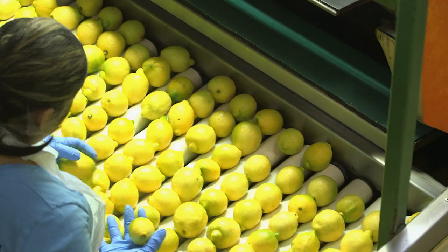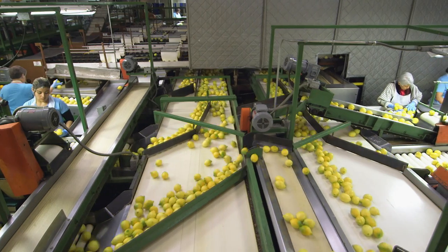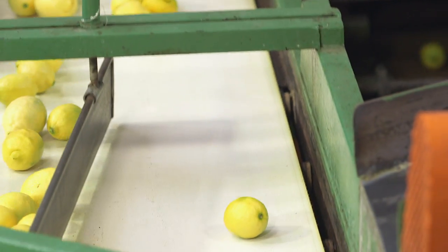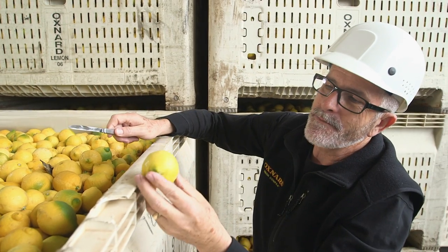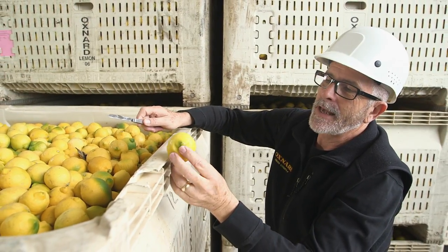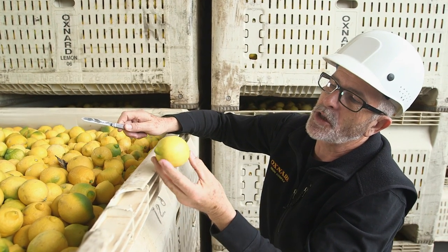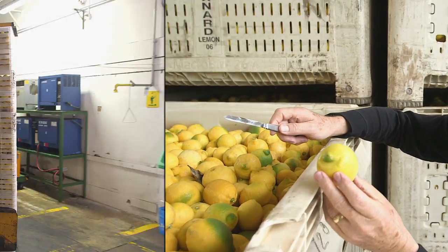Wax fruit is color sorted into five colors, from dark green to full yellow. That way storage staff know how long they have to leave the lemons before they ripen. I have a lemon. It looks like it's about a size 235, and it would be probably a B-silver, which we call that color — yellow with a little bit of green on the tip.